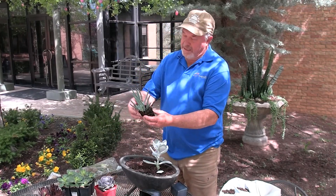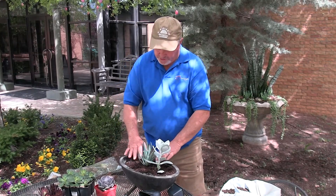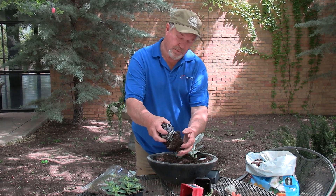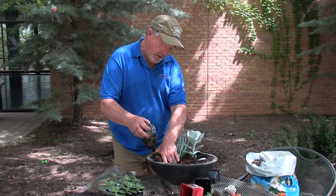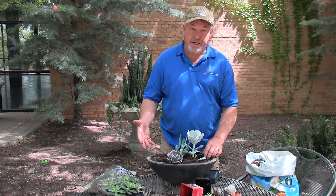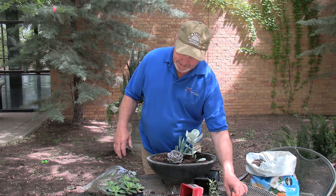The chalk stick will get some height and it's controllable — you can pinch the top to keep it from getting too tall, but it'll work nicely here to give a different texture. If you start getting a little crowded and it's hard to put the roots in, you can remove some of the soil. Succulents are very forgiving. I like to plant my arrangements pretty tight — you could just put a couple in and be fine, but I like them to look full when done. They always look best like that.